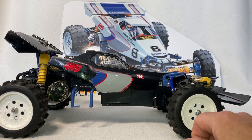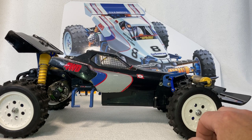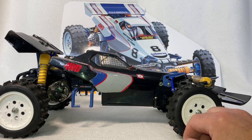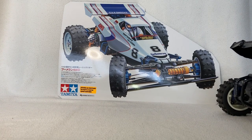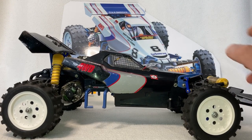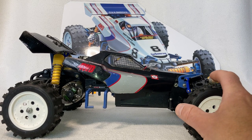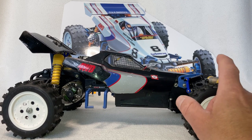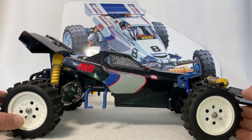I rebuilt the thing again, tried it again and crashed it again. After that run I decided that's enough — I'm not going to run it anymore. I'll clean it up and it can be a shelf princess. Back in 2017 they re-released the Boomerang, so I went out and bought the 2017 re-released Boomerang, which is also where I got that artwork from. Unfortunately my re-released Boomerang is in the UK at the moment, but I'm hoping to get it back and make a video about that one.